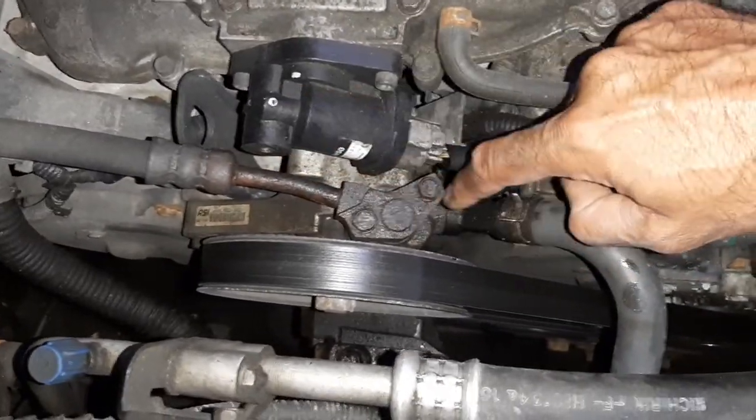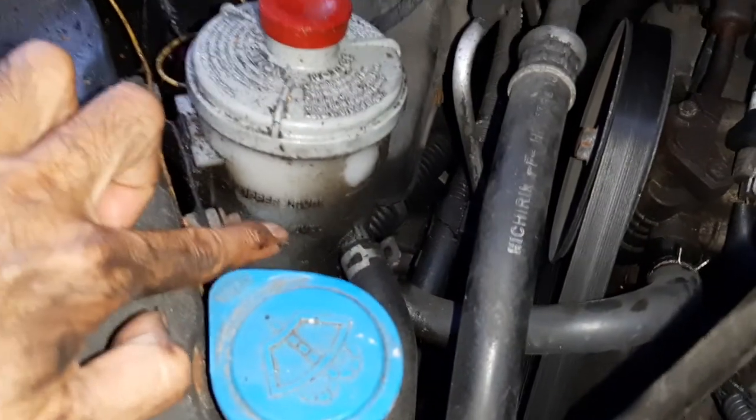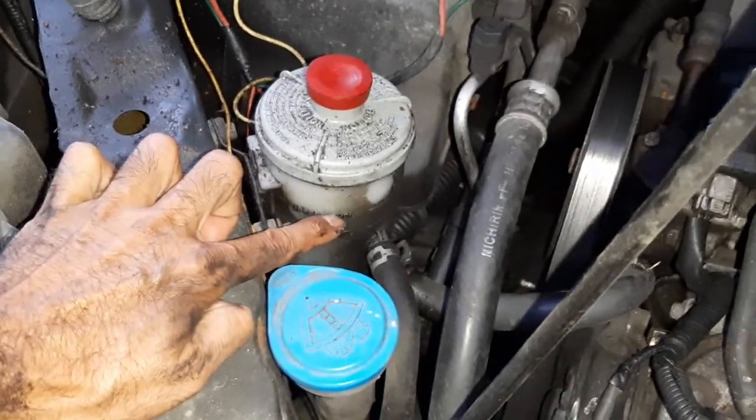Reconnect the hoses and make sure the reservoir is up to the max cold level. When it's cold it should be at the cold-full mark; when hot, it'll sit a bit higher.